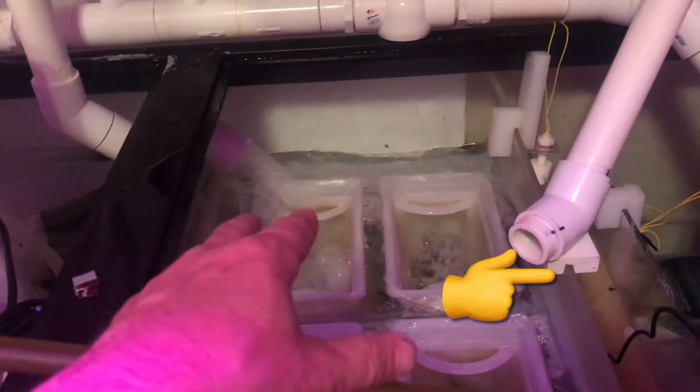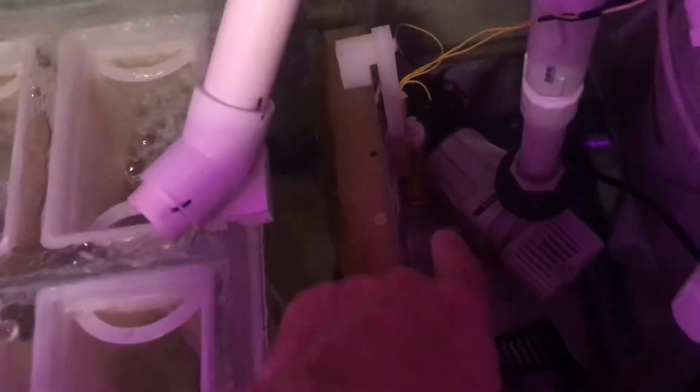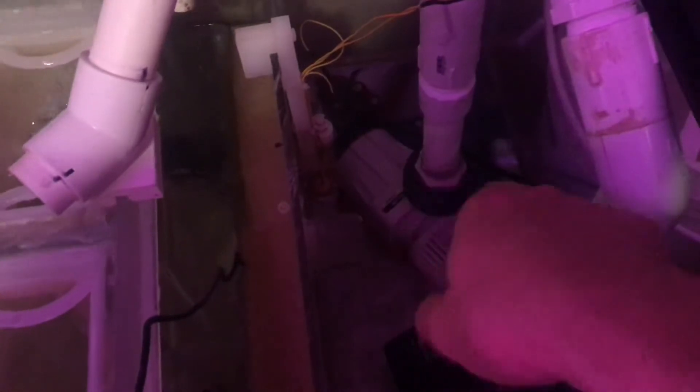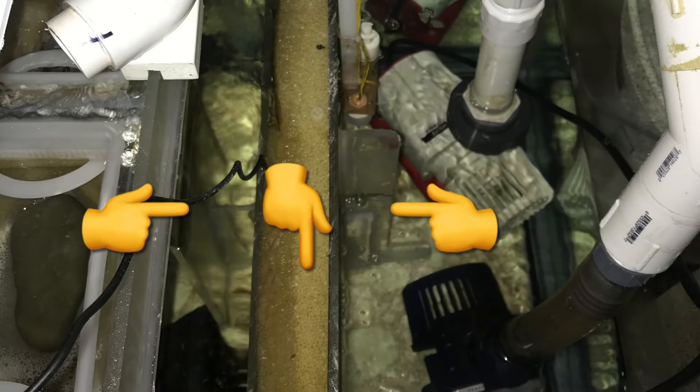I also supported the weight of the PVC so it wasn't all on the bulkheads this time — not sure if that was part of the cracking issue or not. After going through the filters I go through my bubble trap and into my return section. I added a couple of gussets because with the 18-inch wide sump I was getting a bow in the quarter-inch plexiglass right in the center when water was high on one side and low on the other. Adding plexiglass gussets to each side of the bubble trap wall partitions has completely eliminated that problem.